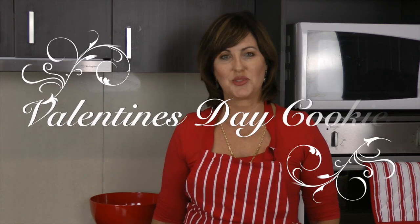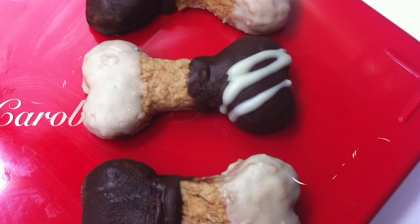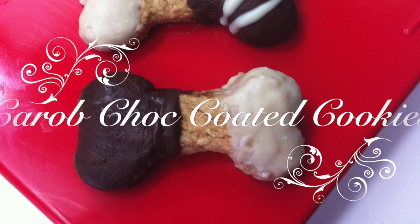Hi and welcome to Cooking for Dogs. Is your dog your one true lover? Come and have a look at a Valentine's recipe for your pup. Today we're making chocolate carob coated Valentine's cookies. We're using our basic peanut butter cookie recipe and a link will be left in the description box below.